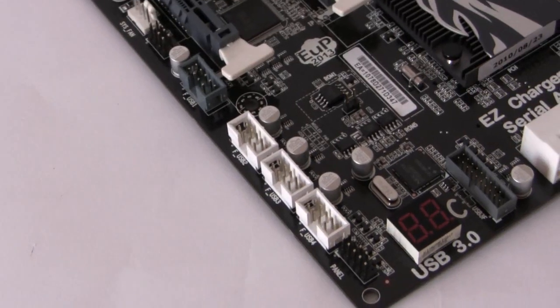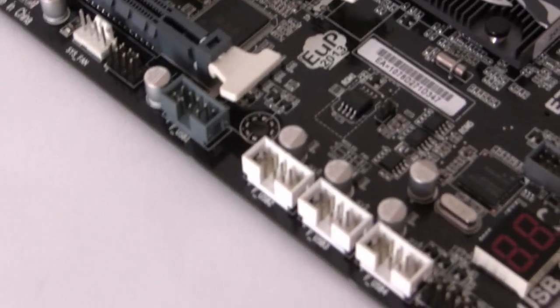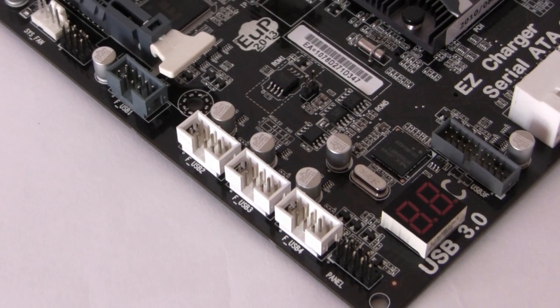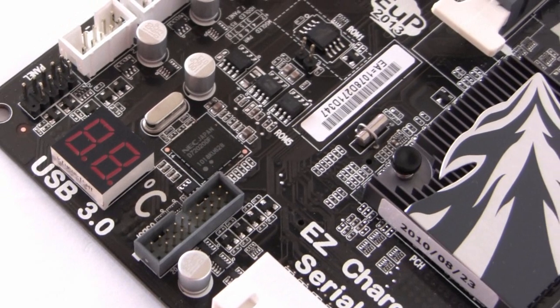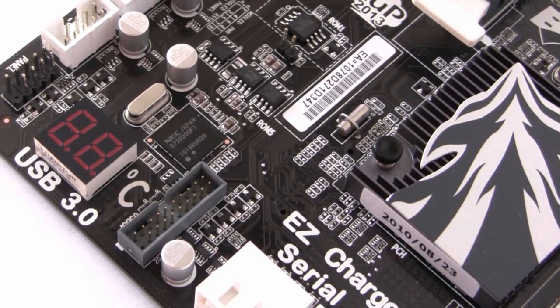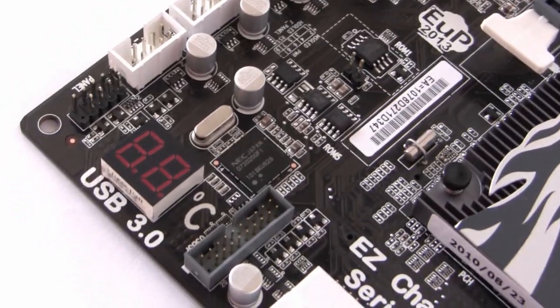With this board we have up to 14 USB 2 ports. These four headers will give an additional 8 to the already 6 ports on the input/output panel. With regards to USB 3, we have two NEC chips on the board, and both of them will give four USB 3 ports on the input/output panel as well as the two additional ones on the front panel bracket.